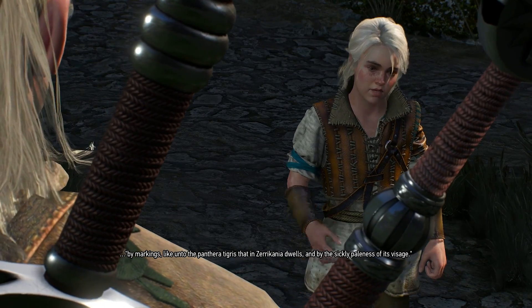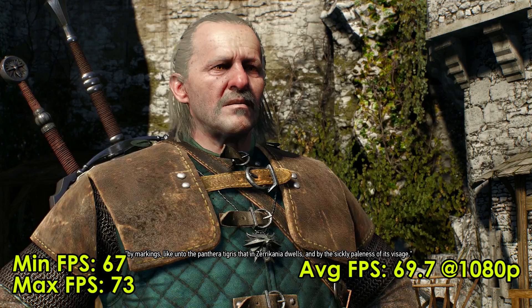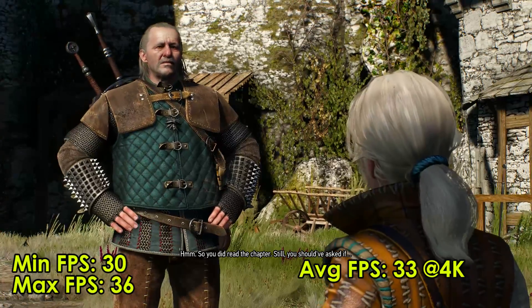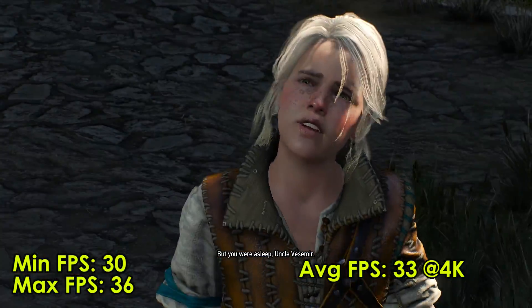I jumped into Witcher 3 and ran everything on ultra with Hairworks on. At 1080p the minimum FPS was 67, the max was 73, and the average FPS was 69.7. At 4K the minimum FPS was 30, the max was 36, and the average FPS was 33.